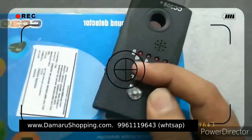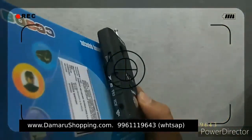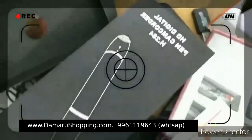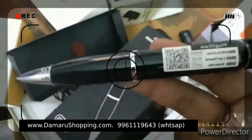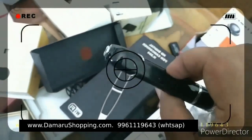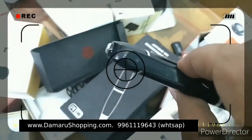This is a vibration alarm system. This camera is detected. This is a picture of the camera with Wi-Fi. This camera is detected via Wi-Fi.